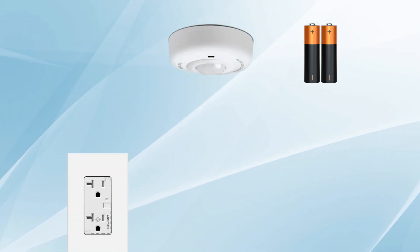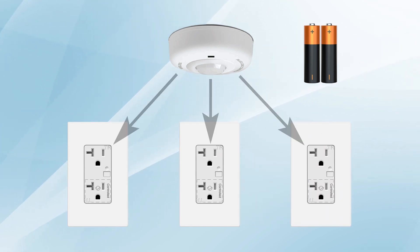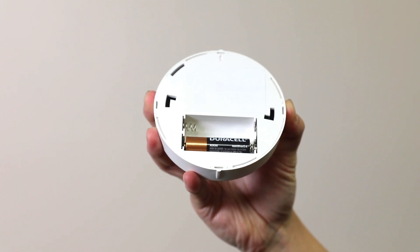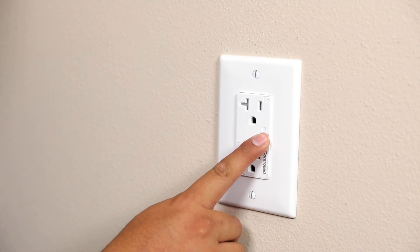Once the plug-load receptacle is installed and prior to installing the ceiling sensor, pair the devices together. Start by inserting the batteries into the ceiling sensor. Press and hold the program button on the receptacle to initiate the pairing process for the ceiling sensor.